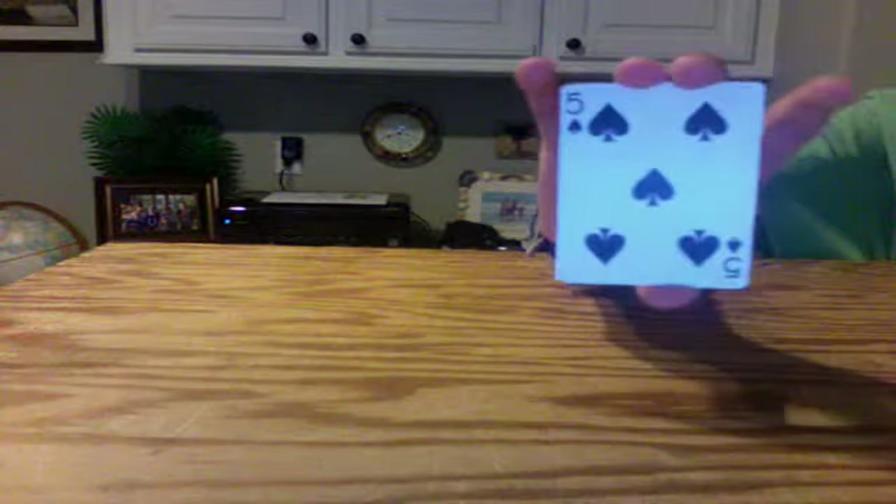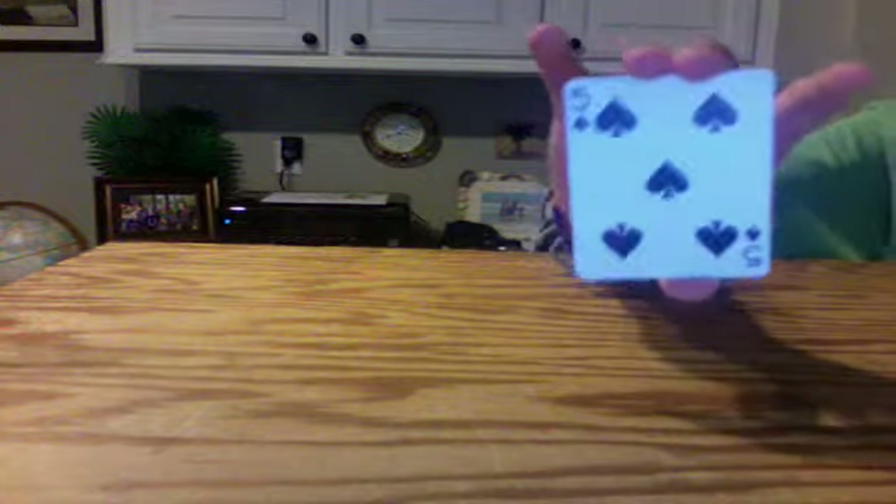All the cards seem to be the same. Wait — what's that? Is that a blue card? What the? What could that be? Is that a card? You guys are probably amazed right now — it's blue.